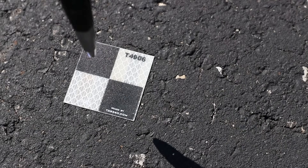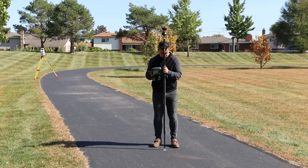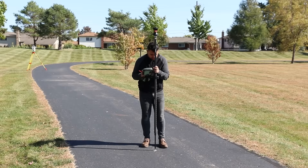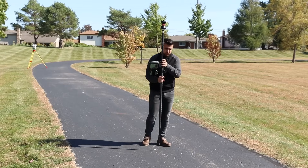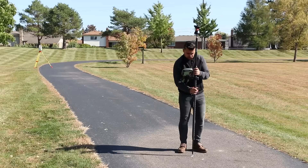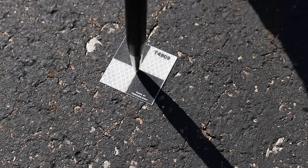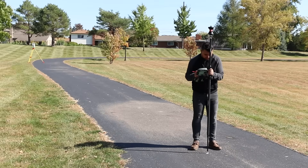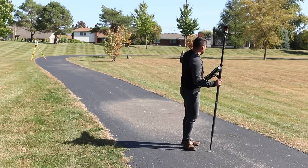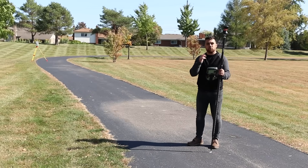Now 4906 — leveled and measure, point stored. Point 4907 — measure, point stored. Point 4908 — measure, point stored. Last and final point, 4909 — measure, point stored. We've now measured all of the points down the line using the Leica MS-60 total station.